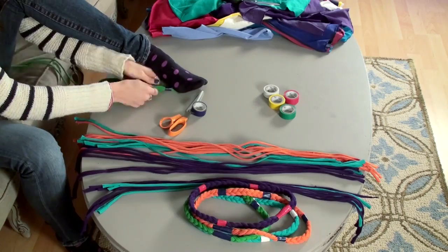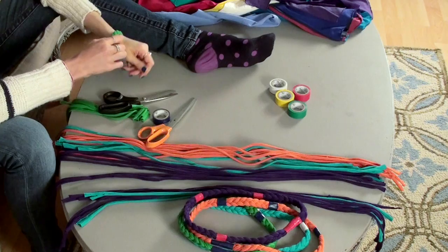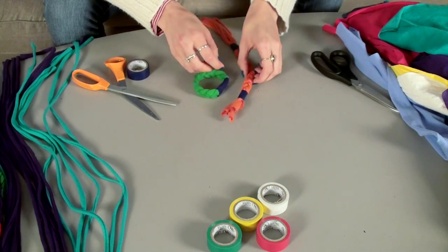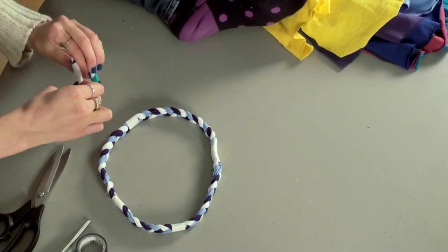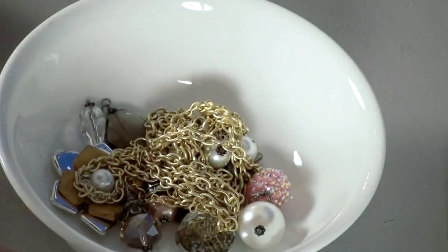To make a bracelet is exactly the same process as a necklace, just shorter. Make sure that it isn't too tight and then you can easily roll it onto your wrist. Once you have a length that you like, you can always measure it or use it as a guide for all the other bracelets. Another option is to mix and match the colors if you want a little more pop, or you can do my favorite thing which is add charms.